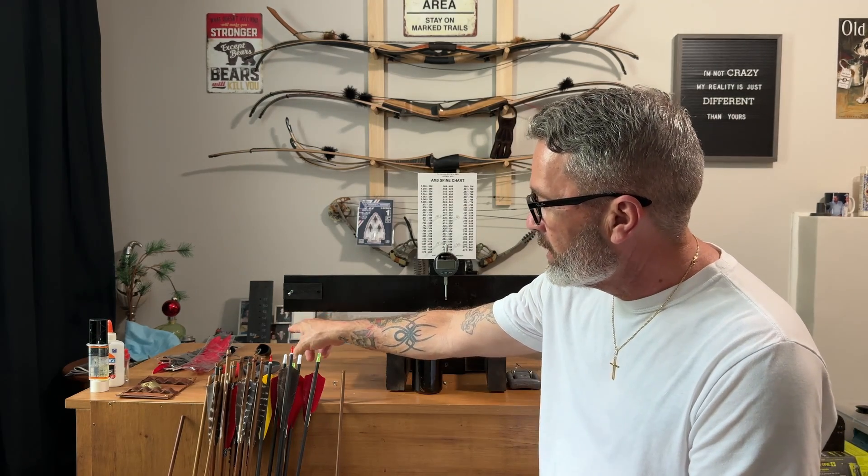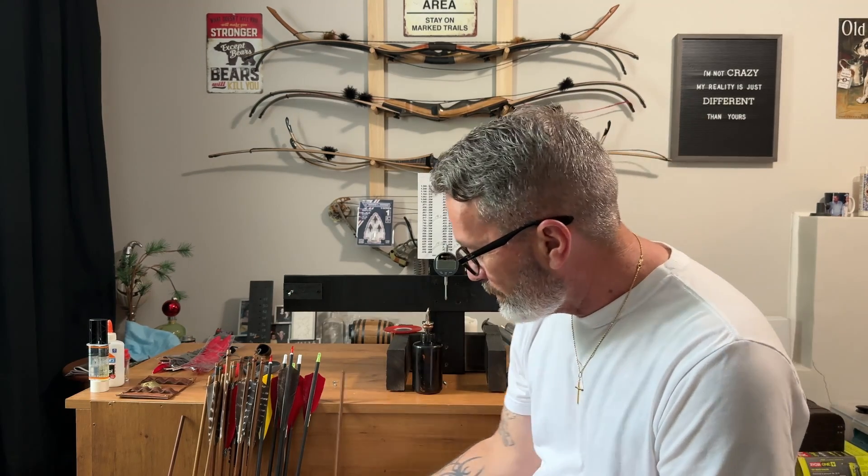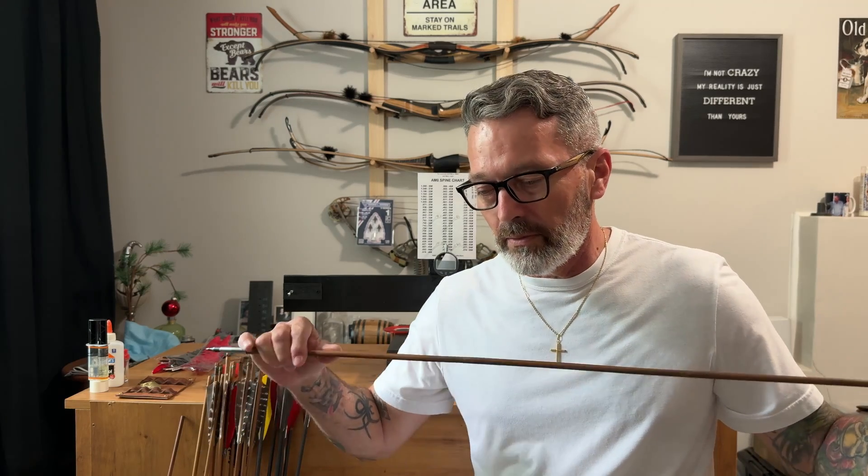If I ever build solid wooden arrow shafts, I will be able to test those as well — I'll just have to move from the 28 inch down to the 26 inch span, where I've already tapped out holes for that. So again, static spine is important when you're buying arrows — match them to your bow as best you can.